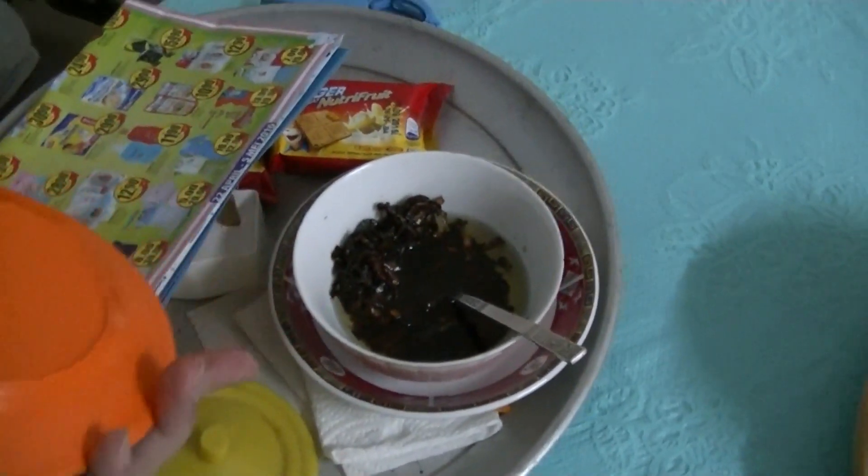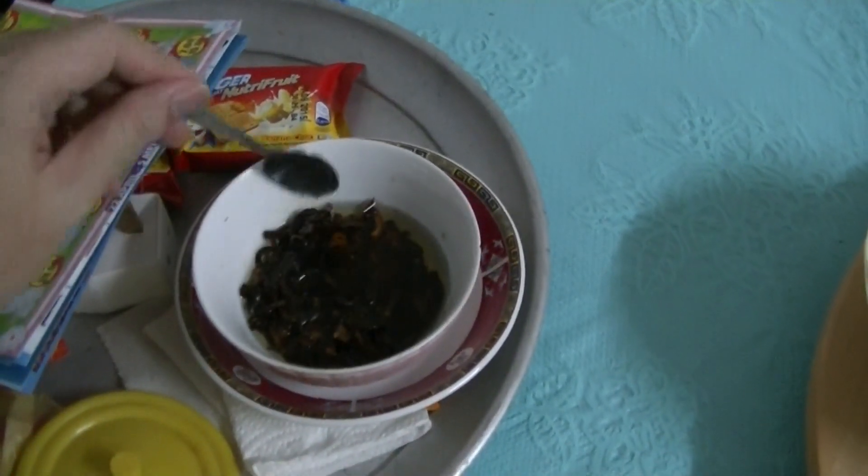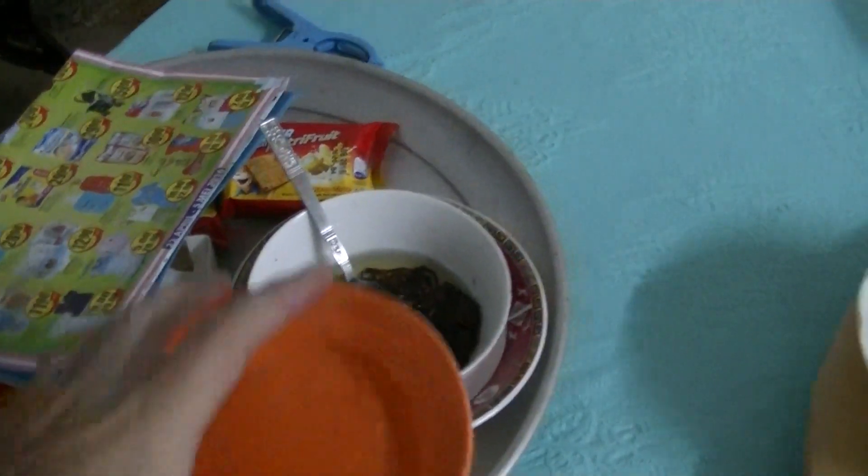Fried shallots that are supposed to be crunchy and delectable. This is the homemade version that I made myself — which is black and soft.